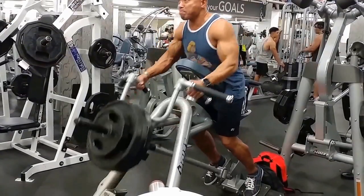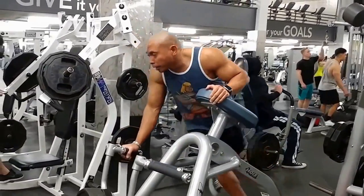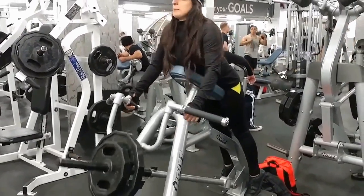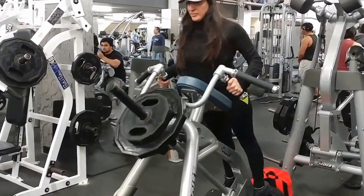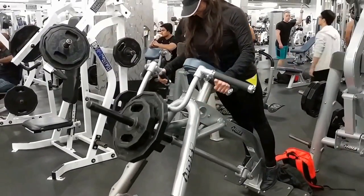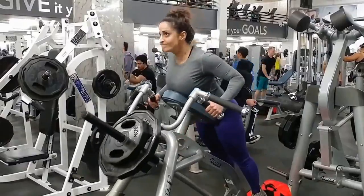It also helps to have good training partners. The three of us try to have fun in our workouts — that's why we mix things up so it doesn't get monotonous or boring. You want to cheer each other on and have a little fun. Good workout partners should be there to motivate you, push you more than you could push yourself training alone — they'll make you lift harder and do more than you normally would.